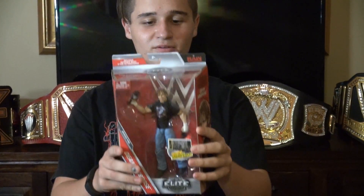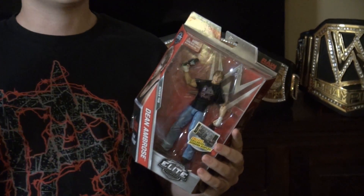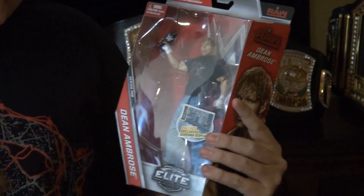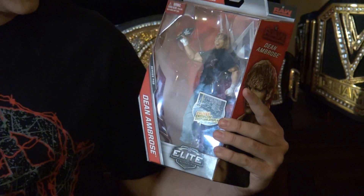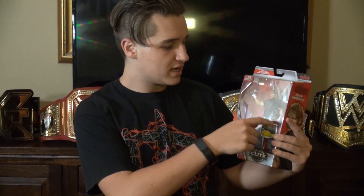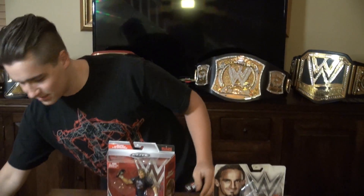The second figure — I've been wanting this one — is an Elite Dean Ambrose. I don't have a normal Elite Dean Ambrose. I have the Shield Elite Dean Ambrose and I want a normal one. It comes with the DA t-shirt, which I'm wearing right now, which is really awesome. It also comes with a microphone — the triangle shape, the newer one — and a fire extinguisher.